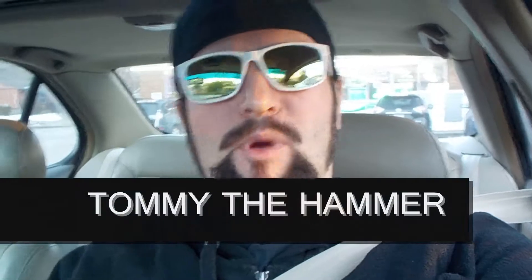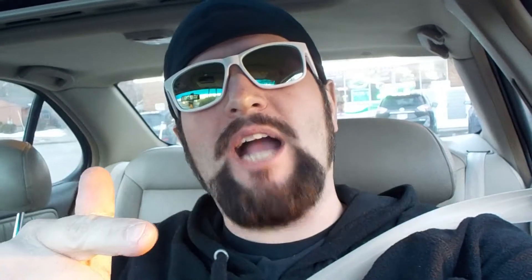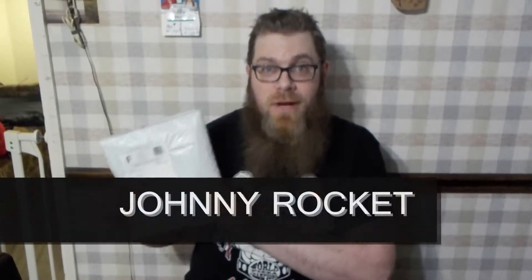What's good, everybody? It's your boy Tommy the Hammer, about to go meet up with my boy Johnny Rocket. He's got a surprise in store for us, so I can't wait to check it out. I have here a special package from HD Retro Vision.